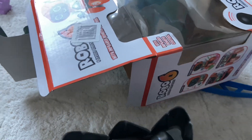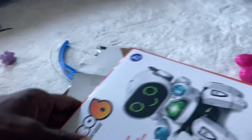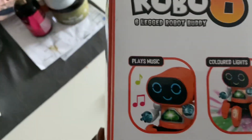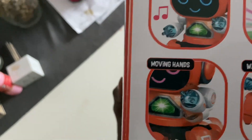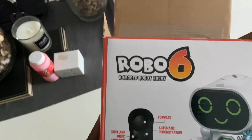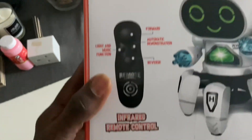So simple as that. Let me try and get some batteries — let's see if I can find five AA batteries. So what's it supposed to do? Play music, colored lights, walking function, and moving hands. Alright, let's put the batteries in now and then we'll see. We can demonstrate all these things.